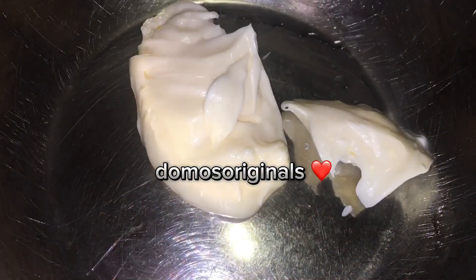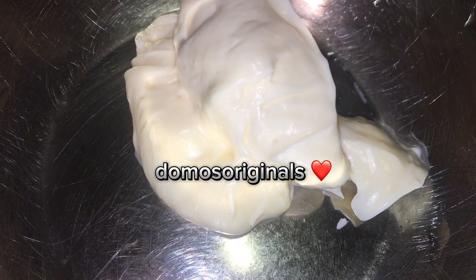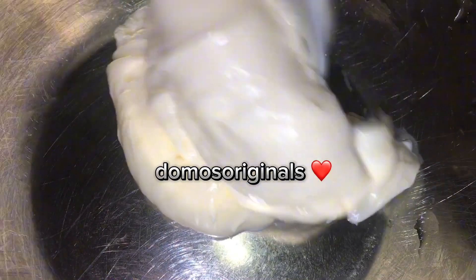What is fish without a good tartar sauce? I got 2 tablespoons of mayonnaise and 2 tablespoons of sour cream.